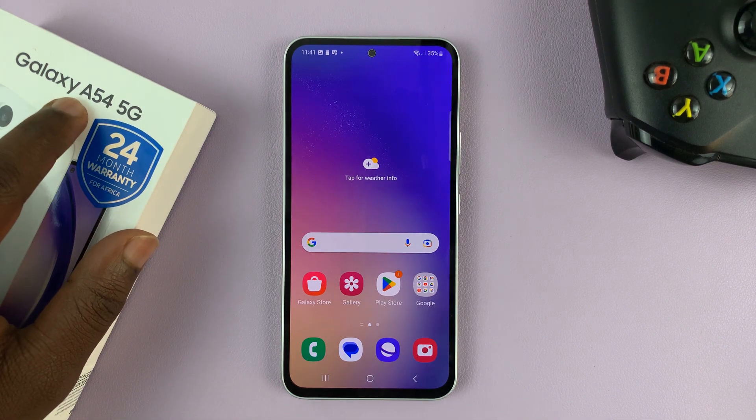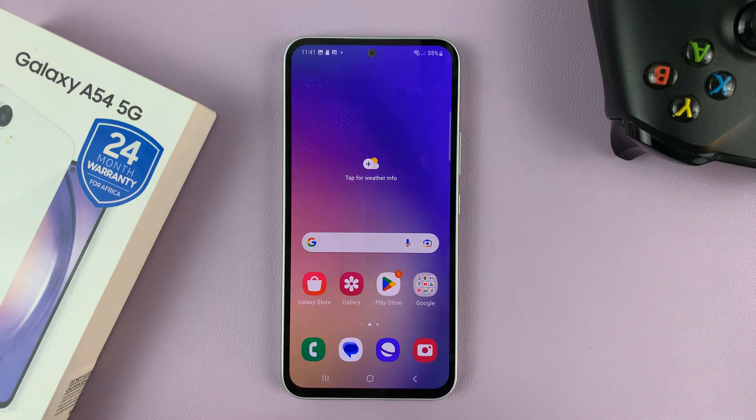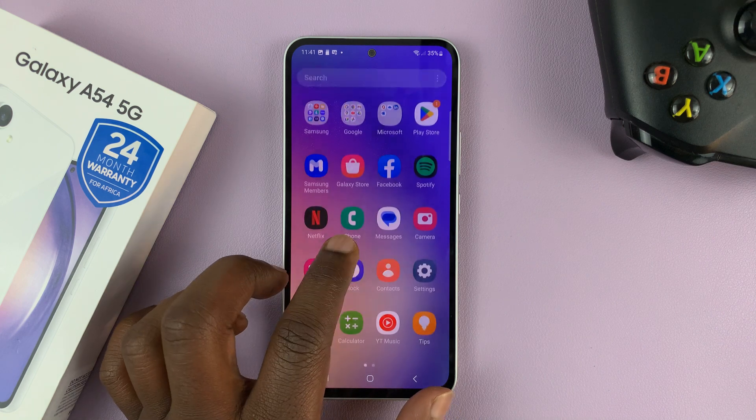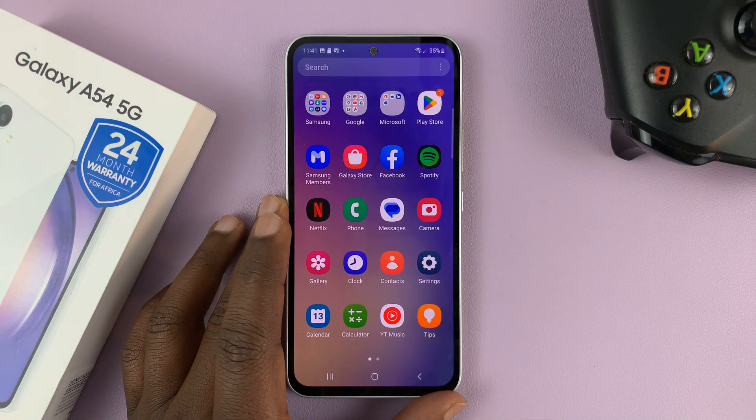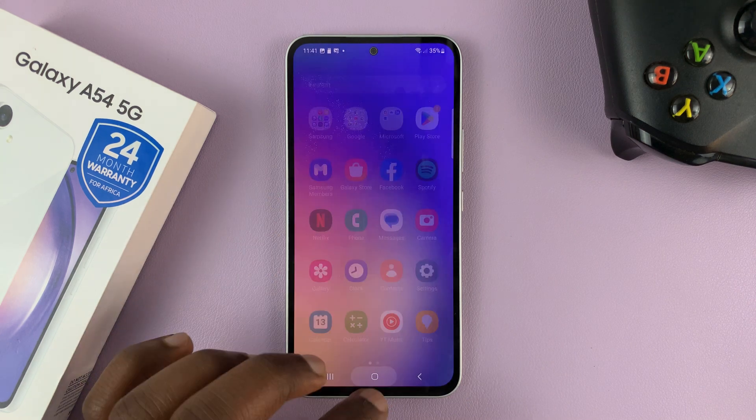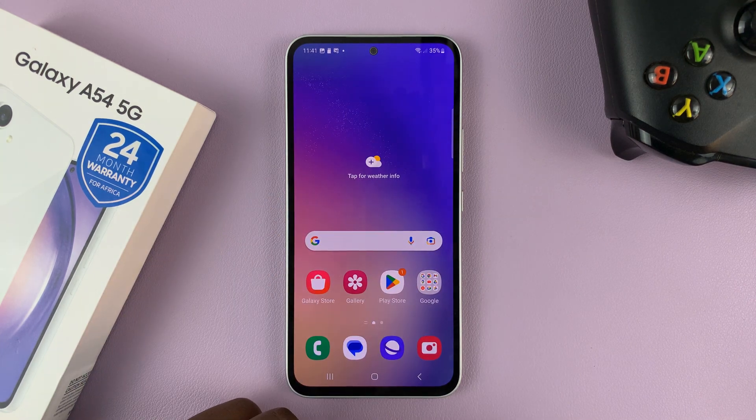I have the Samsung Galaxy A54 5G, and in today's tech tip, I'll be showing you how to record your screen. You don't need to install anything — this phone comes with a built-in screen recorder.